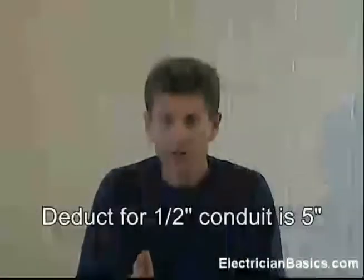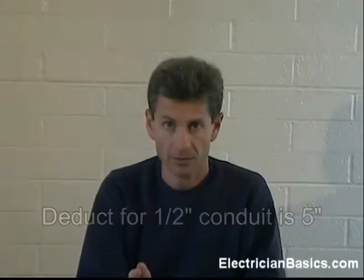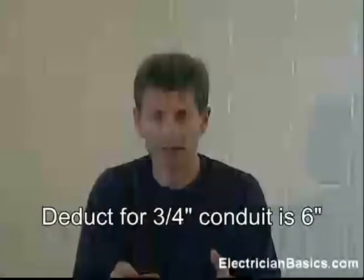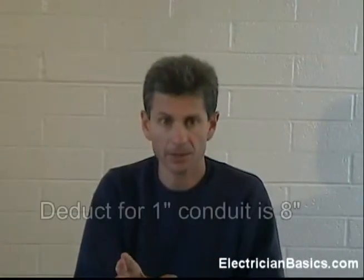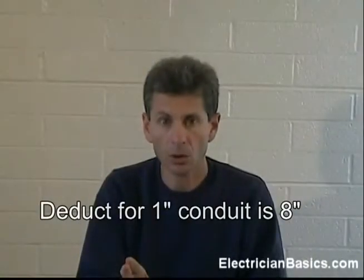Let's talk a little bit more about deducts. On half inch conduit, the deduct on a 90 degree angle is 5 inches. On three quarter inch conduit, like what we just bent, it is 6 inches. On one inch conduit, the deduct for a 90 degree angle is 8 inches. And on one and a quarter inch conduit, the deduct is 11 inches.